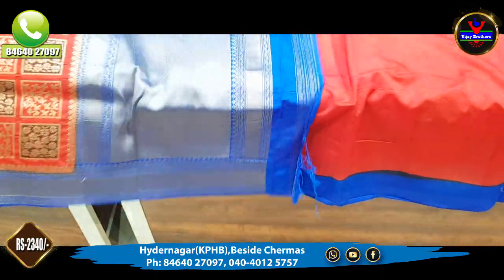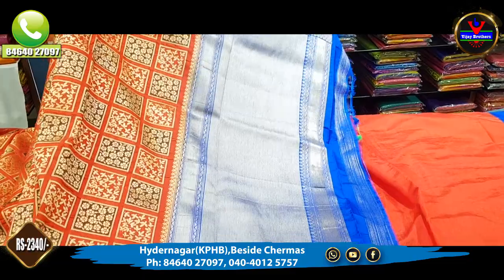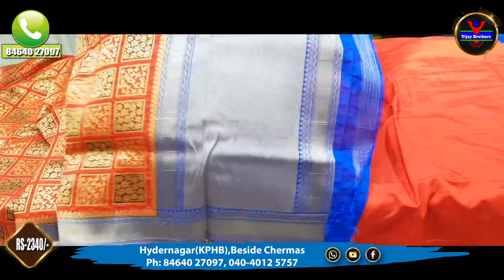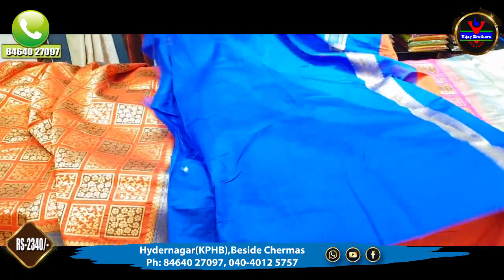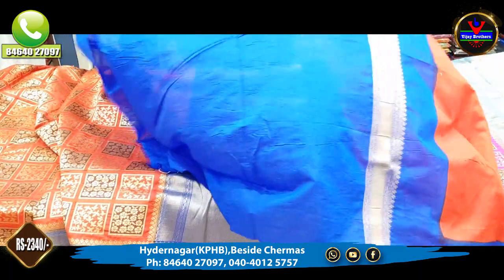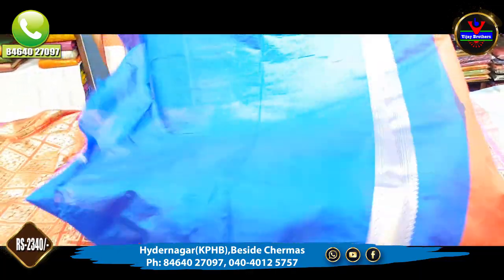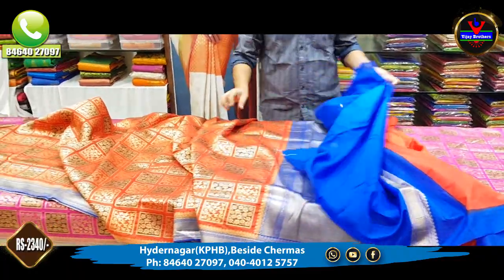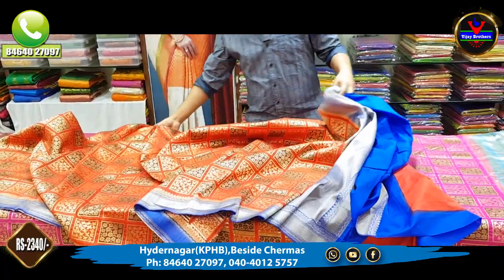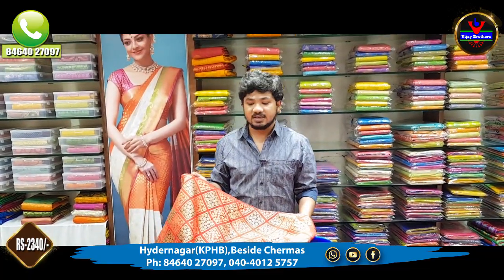This is the design and color of this material. We can contrast in this color style. This is a plain blouse — it is very beautiful and elegant, and it costs only 2,340 rupees.